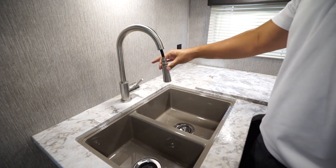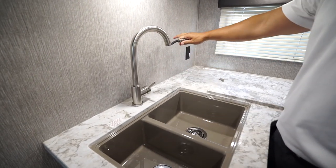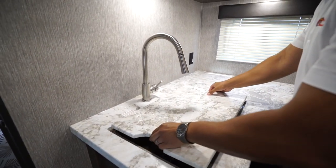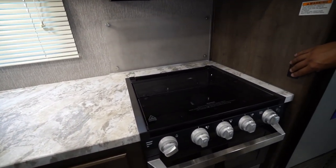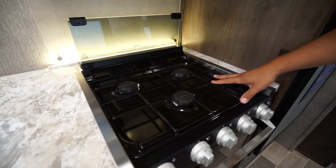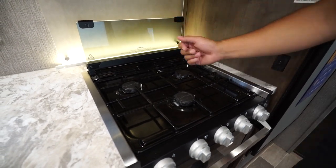The high-rise pullout faucet is great — especially if your coffee maker is right there because you can just pull it out and fill up the water basin without having to take it off, if you have a Keurig like I generally take when I go camping. Over to this side, the backsplash lights up, which is nice and decorative. The glass cover just folds up like so to reveal your three burners, doubling as another backsplash.